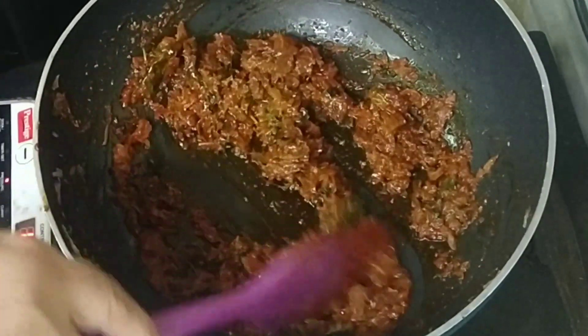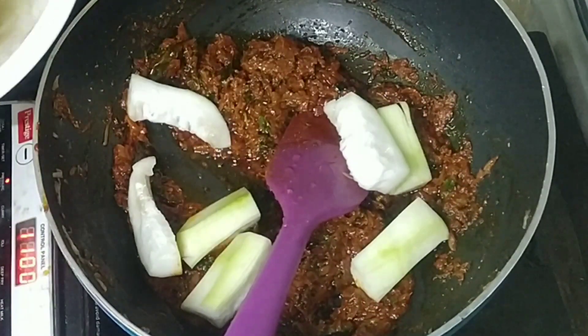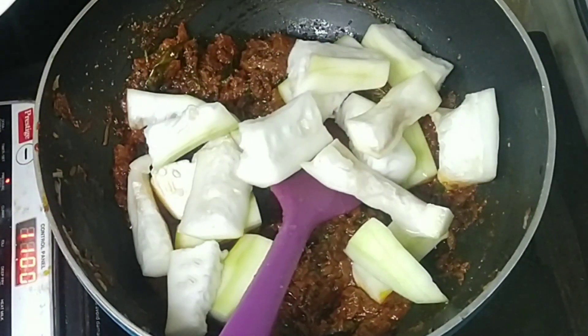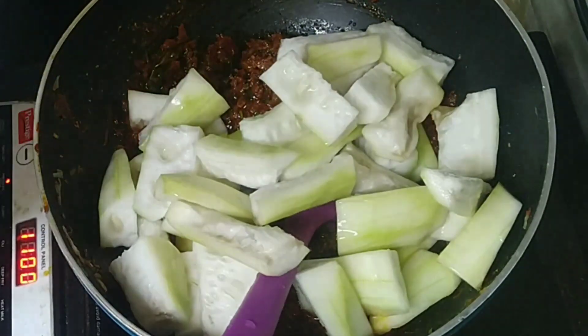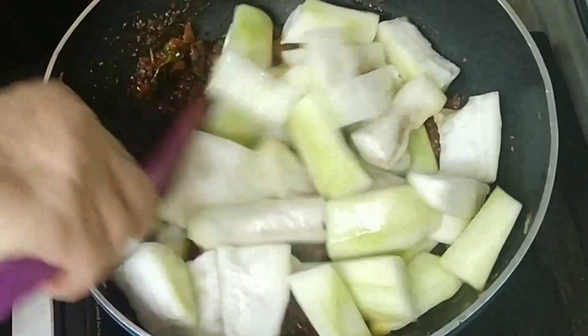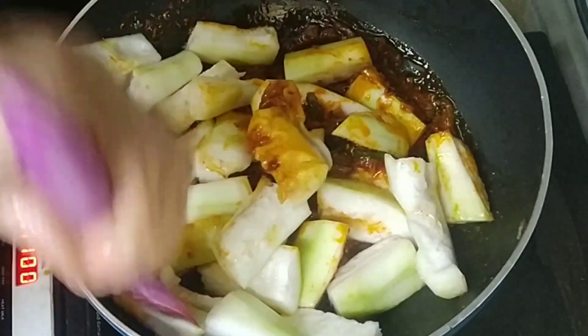First class, the sauce is done. Now add the sauce and the sauce. Add the sauce in the water. This is the sauce. If you don't add the sauce, add the sauce in the sauce. Now coletate the sauce and add the sauce itself at nutty.